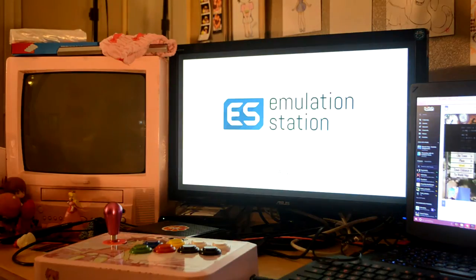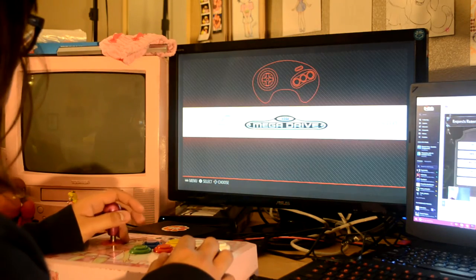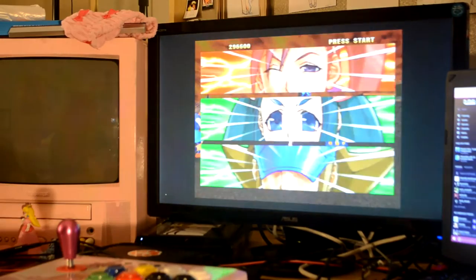Anyways, after plugging in everything, let's power this guy up. This right here is the main menu of RetroPie. You can choose any game console and just run off whatever ROMs you have on your SD card. Not all games run perfectly, but a lot of them still work, which is pretty awesome.